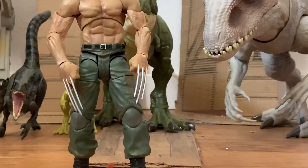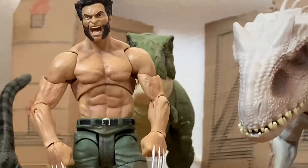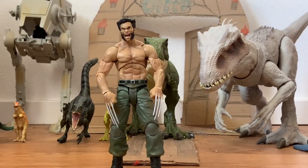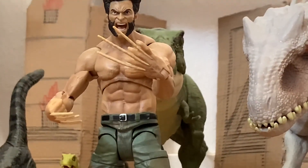Here he is with the adamantium claws, which look very nice, and last but not least here he is with the bone claws.